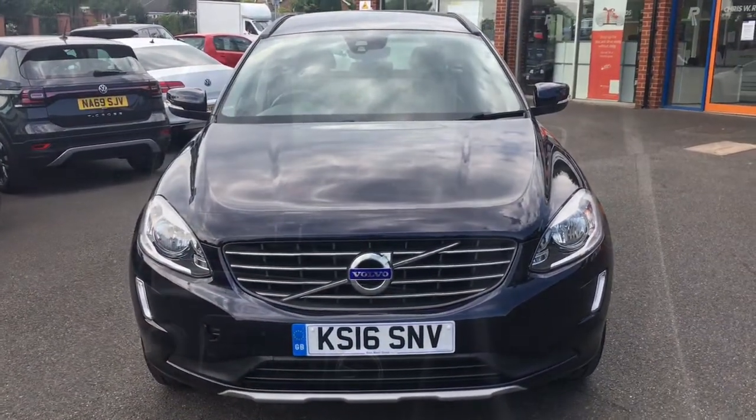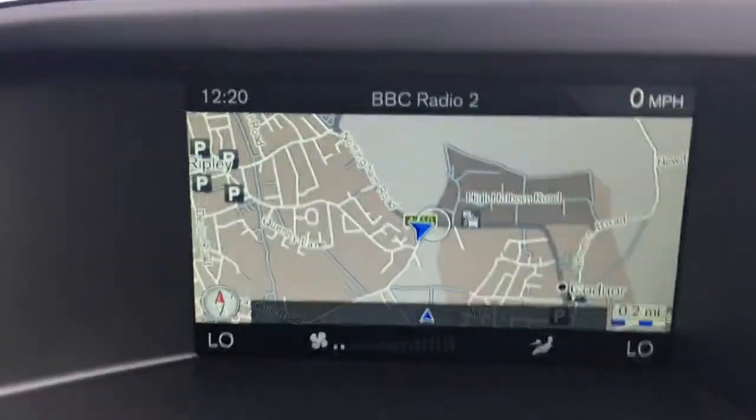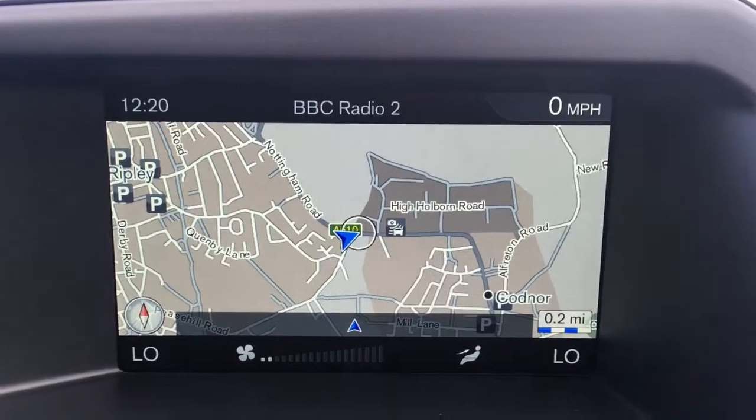Now let's have a quick look at the interior. We've got the cruise control over here and some audio volume controls just there. Moving over to the screen, you'll see we've currently got the map up for the sat nav — it's a great size, it's in colour, and it's lovely and clear.